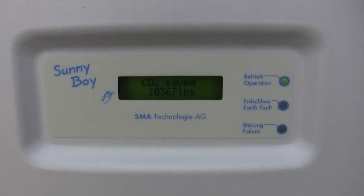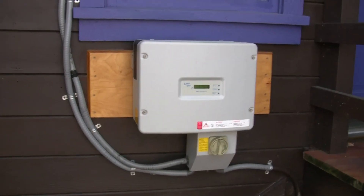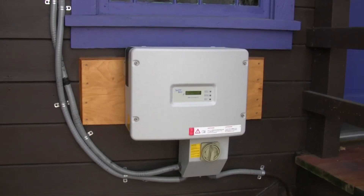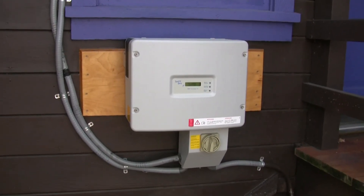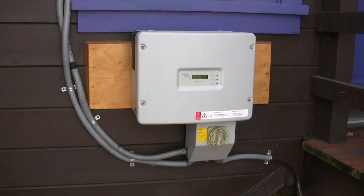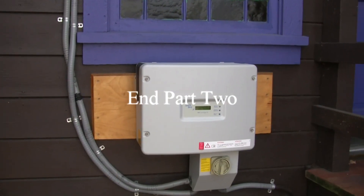This is Solar Steve with the balance-of-system video on the grid-tie array. Coming soon is my documentary on my off-grid system. Thanks for all your views, ratings, comments, and subscriptions. The Outback off-grid intro is by far the biggest video I have on YouTube — viewed the most times — so I know that's where the interest lies, but I really wanted to wrap up this content first before moving on. Anyway, Solar Steve from Solar Nation — you guys have a great day and we'll talk to you later.